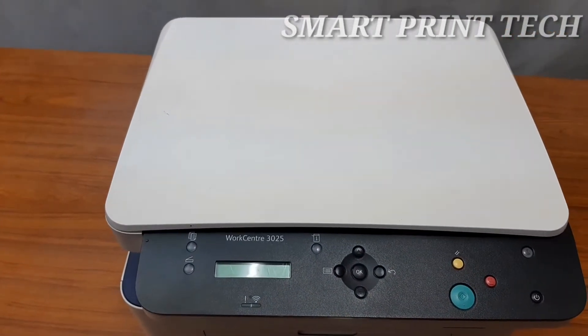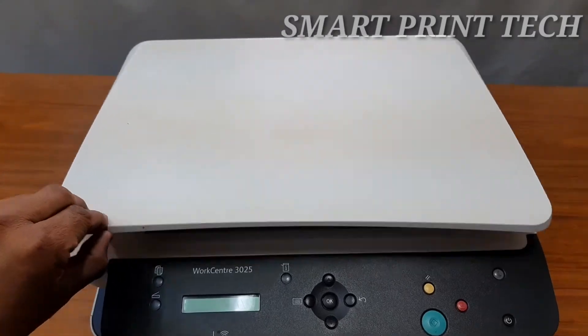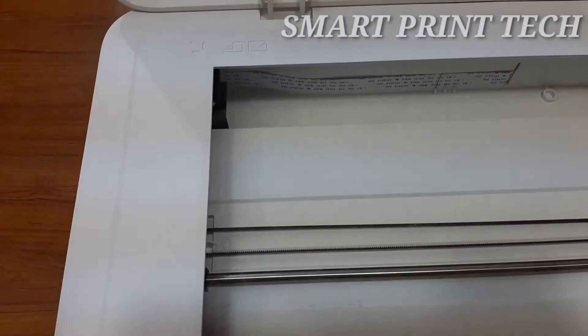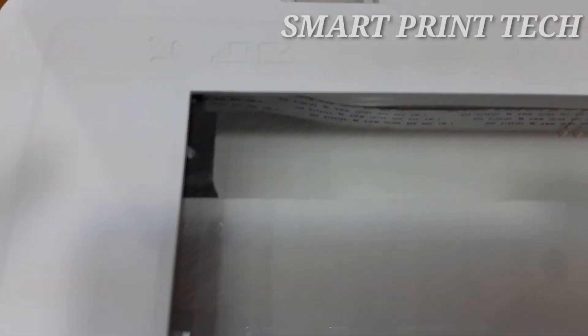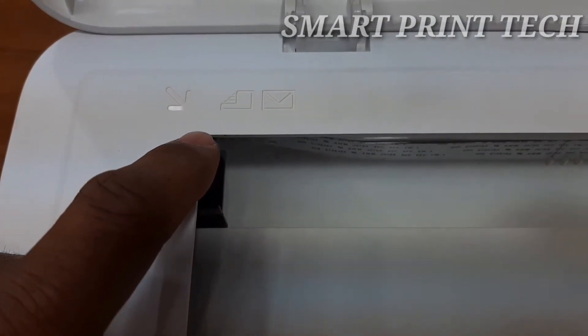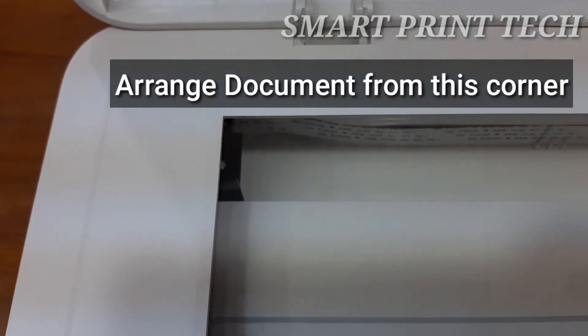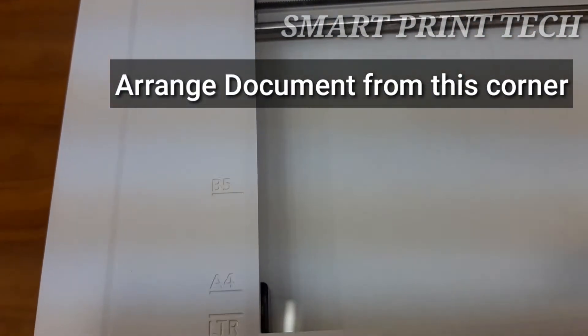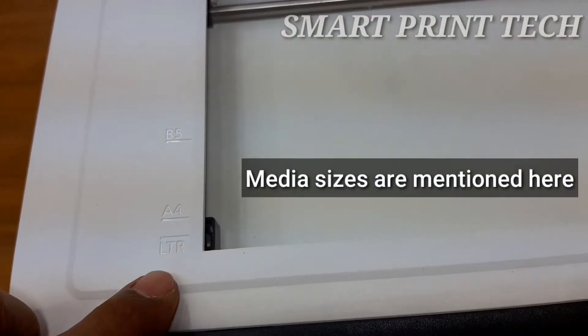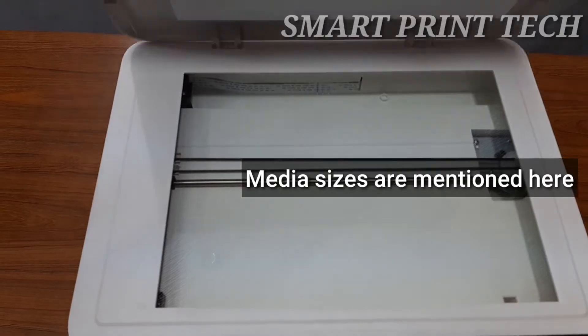Lift the lid to reveal the flatbed glass area used for scanning and photocopying. It supports different sizes and types of media for scan and copy purposes. The original document should be arranged from this corner, and supported paper sizes are indicated on both sides so you can arrange paper accordingly.